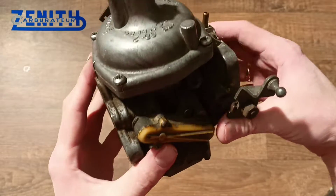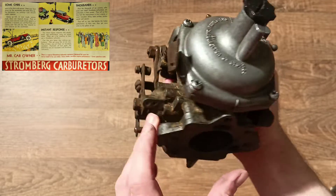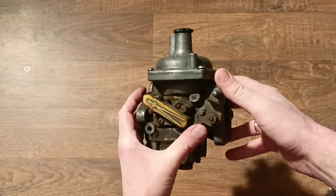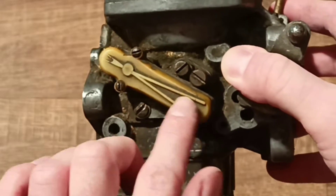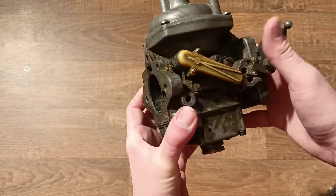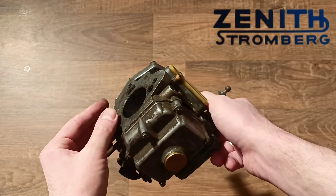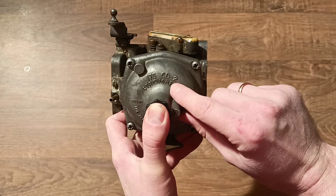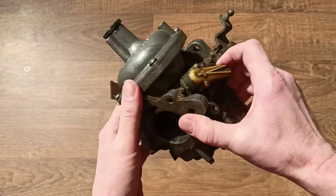Welcome to Patrick's Garage. Our topic for today is the temperature compensator - what this temperature compensator was built into this beautiful Zenith Stromberg carburetor for. This is the temperature compensator right here, you can see it with a plastic cover. It was a white plastic cover, now it's a little bit yellow. This carburetor is called the 175 CD2SE - this carburetor came with the letter E.